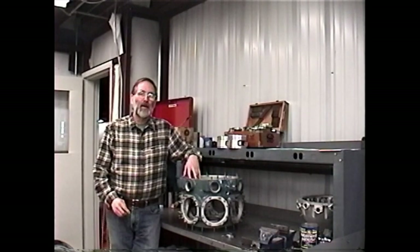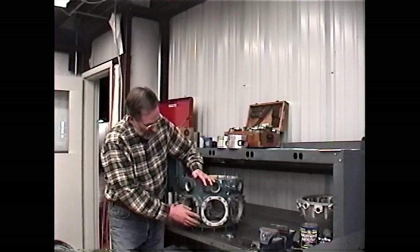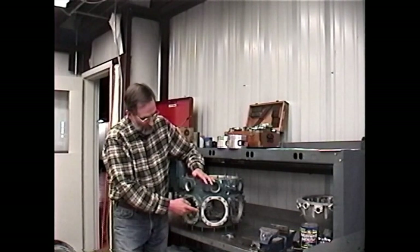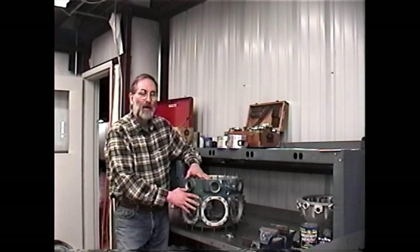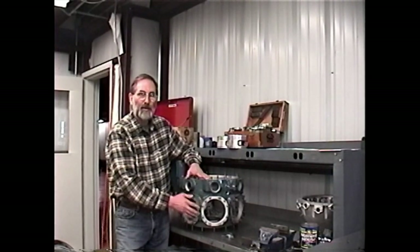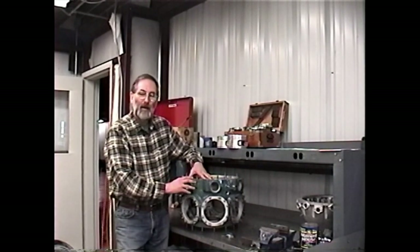One other thing we should discuss while we have this case here is case materials. With the 245-horsepower engine, the front half of the power case from the dividing line forward is always aluminum, and the rear half of the power case is always magnesium. We'll have some things to say about that a little bit later and some interesting problems that arise because of the dissimilar metals. With the 300-horsepower cases, the original 300-horsepower cases were built the same way — aluminum front half and magnesium rear half — however, some of the later 300-horsepower cases were all aluminum. The 330-horsepower L6 engines are also all-aluminum cased engines.